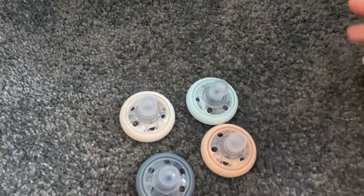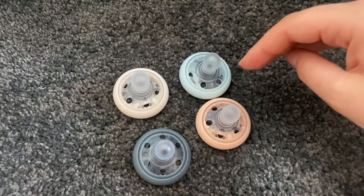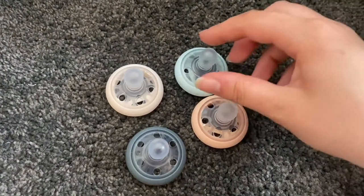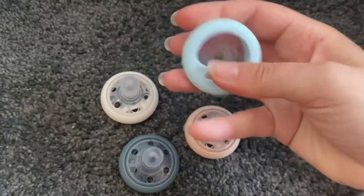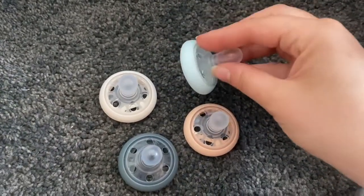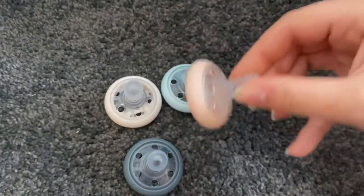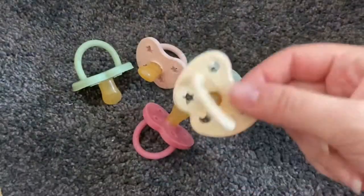The Tommee Tippee Close to Nature dummies are a really weird shape if I'm honest. I think they're sort of supposed to be like the Philips Avent Soothies, but they aren't quite — this part of it is hard, unlike the Soothie which is a full silicone dummy. But this is like the UK version.